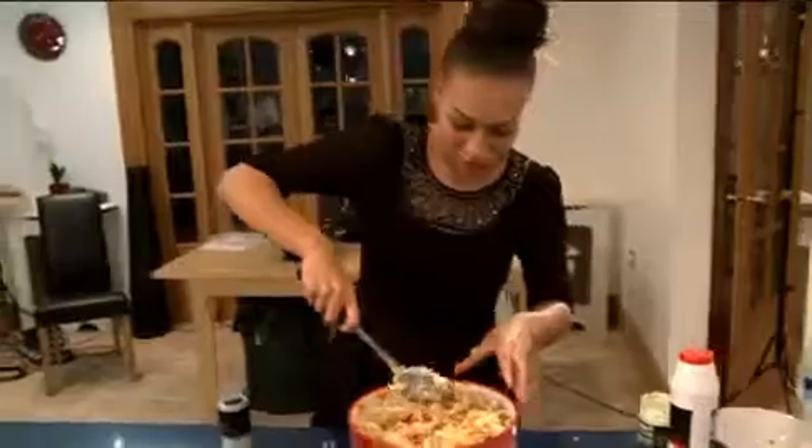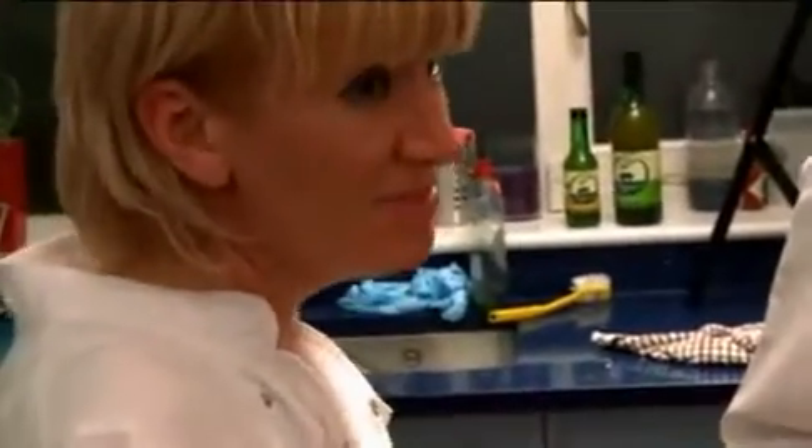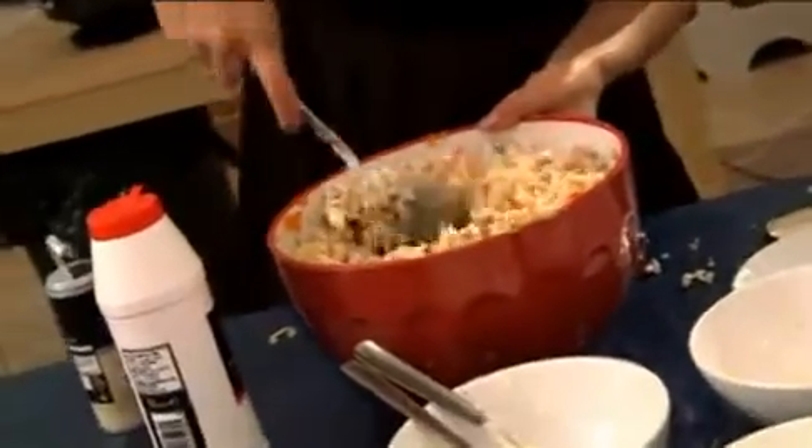Mmm. That looks good. You're doing really well - really well. Words of encouragement there from the crew team. It's nice that somebody else is doing the cooking, don't you think?